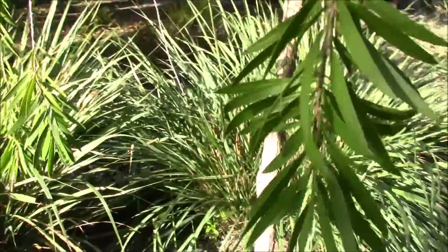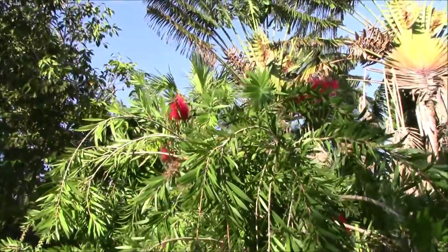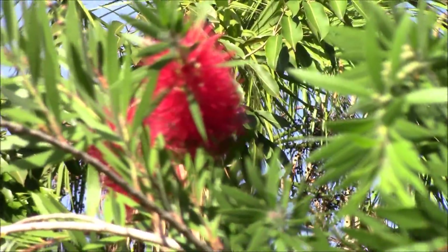There it is — the bottle brush. A really awesome ornamental tree that I would encourage you to check out.